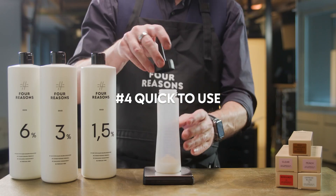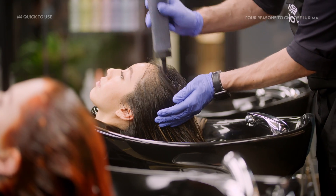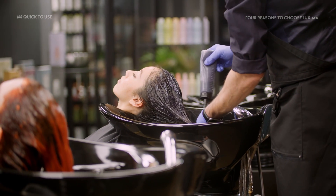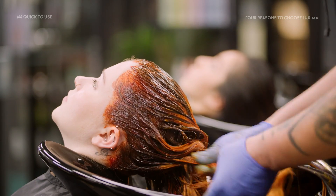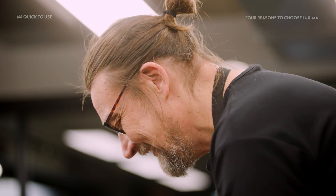Luxima has a gel-like composition, which makes it extremely easy to apply using a brush or applicator bottle. It is also economical to work with, as the gel-like composition means you need significantly less toner than with traditional cream toners. The toner applies quickly and evenly to the surface of the hair and saves time, which is an important factor for hairdressers.